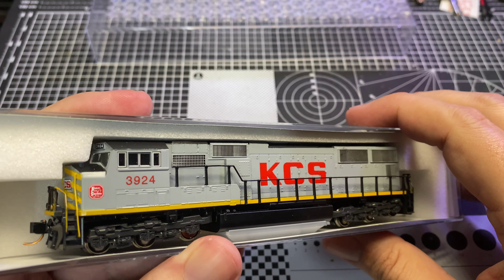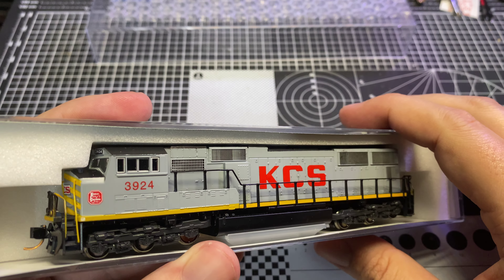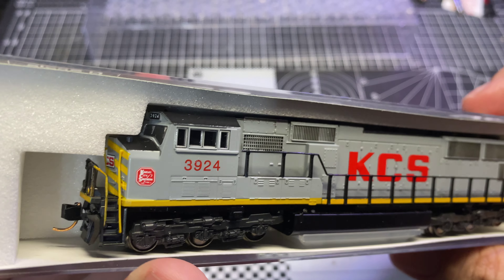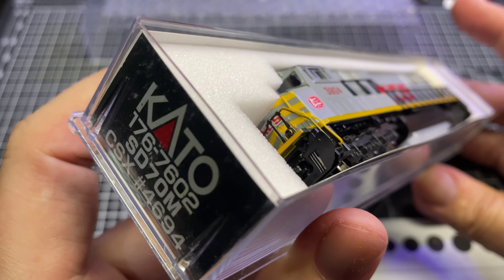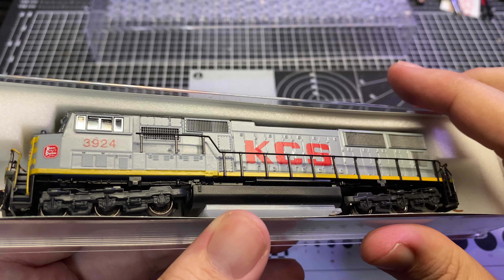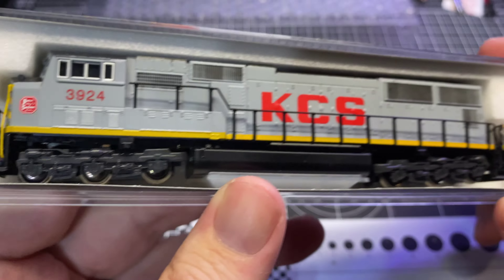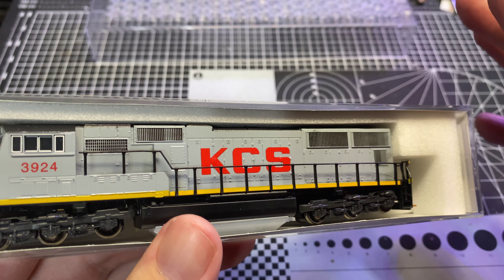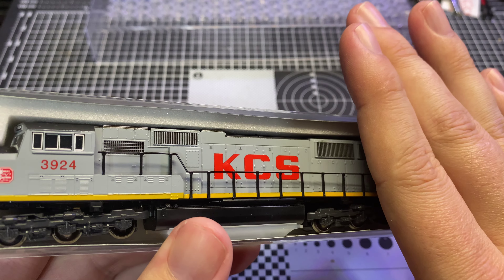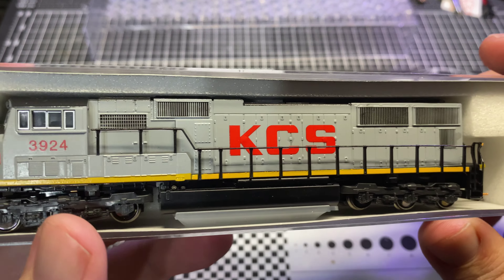Long story short, I sent this unit off to Mario — I'll put his info in the description — and said I want a gray ghost SD70. I gave him free reign on the number; I just said find me something that would work as an analog, it didn't even have to be an SD70, could be an SD80 or something like that. I had a look I was going after, and he knew what I wanted. I also had him do a semi-flat finish, because unlike the Southern Belle which always looks shiny and beautiful, the gray ghost I think looks best when it's kind of toned down — clean but not polished, more utilitarian.